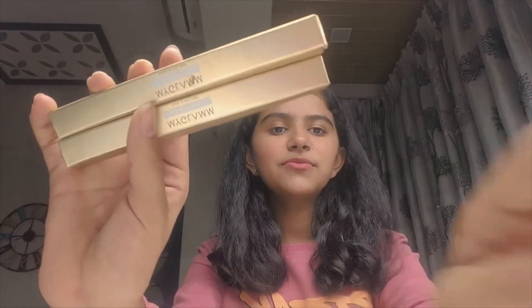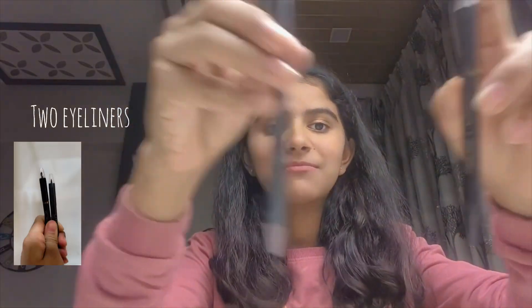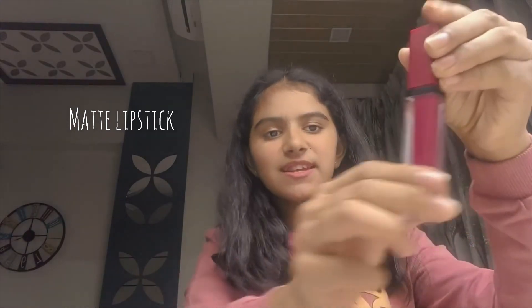This was the starting part — I just need these things to start my makeup. I have two kajals from MyGlamm, and then I have two eyeliners, both of which are black.